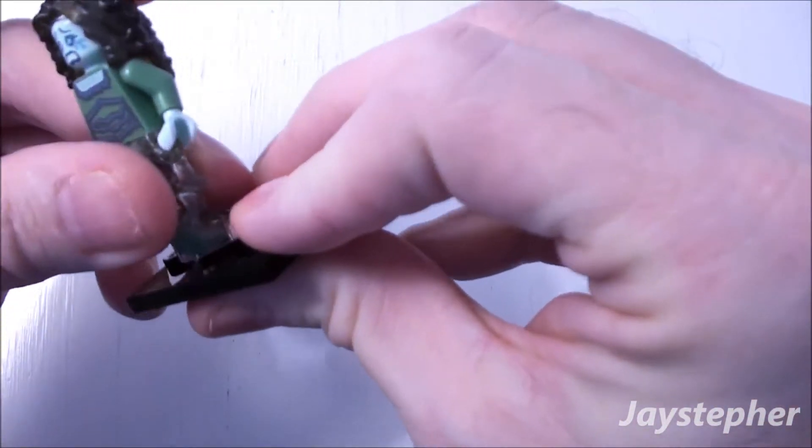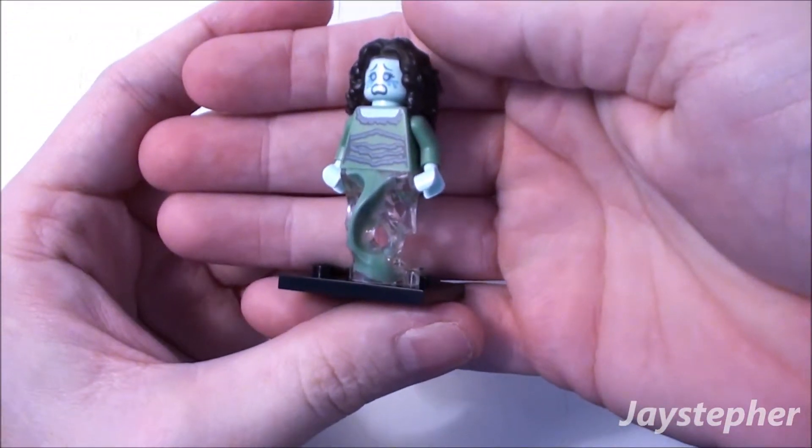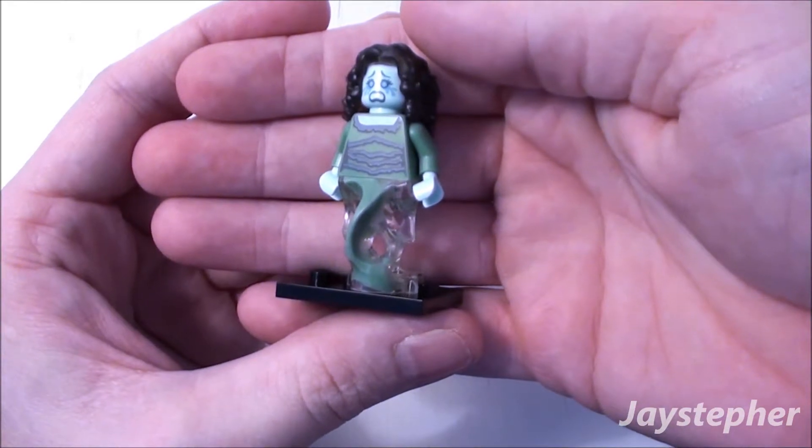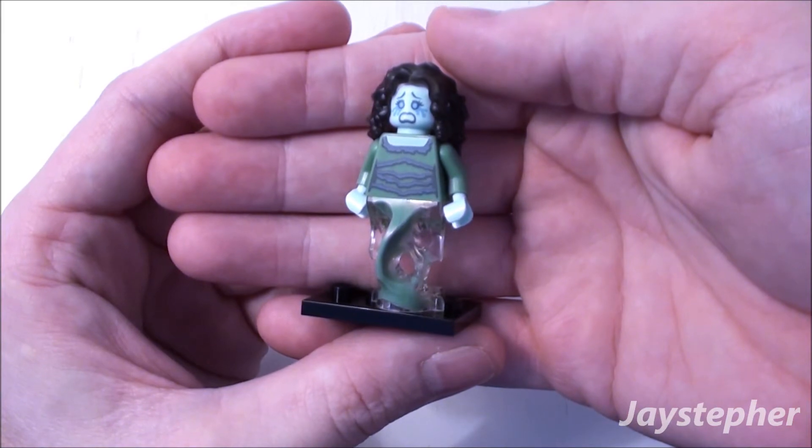Now how does she sit down on here? There she goes. So this is the Banshee from the LEGO Monster Minifigures Series 14 Collection. Thank you for watching.